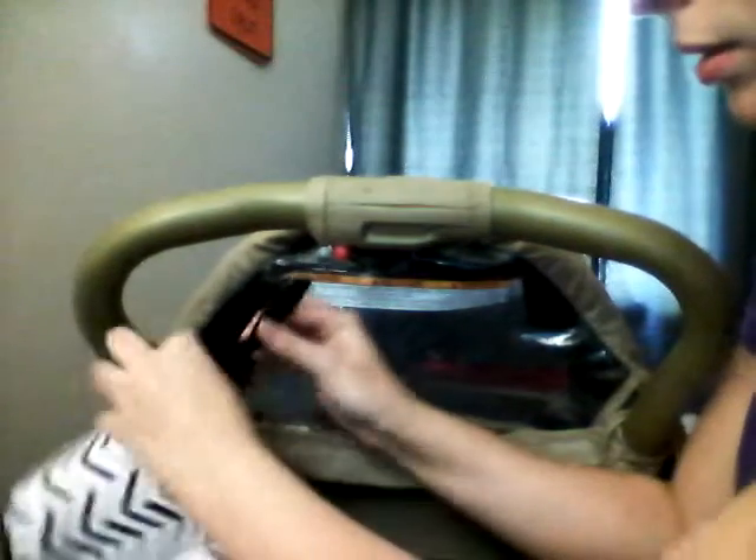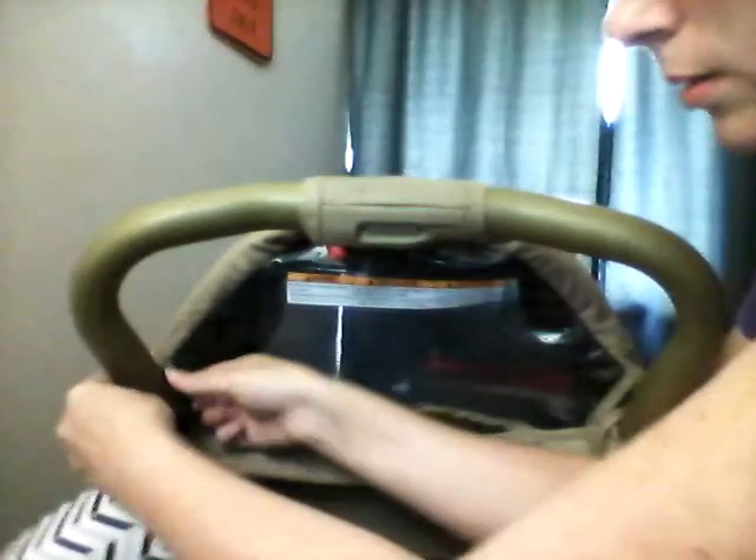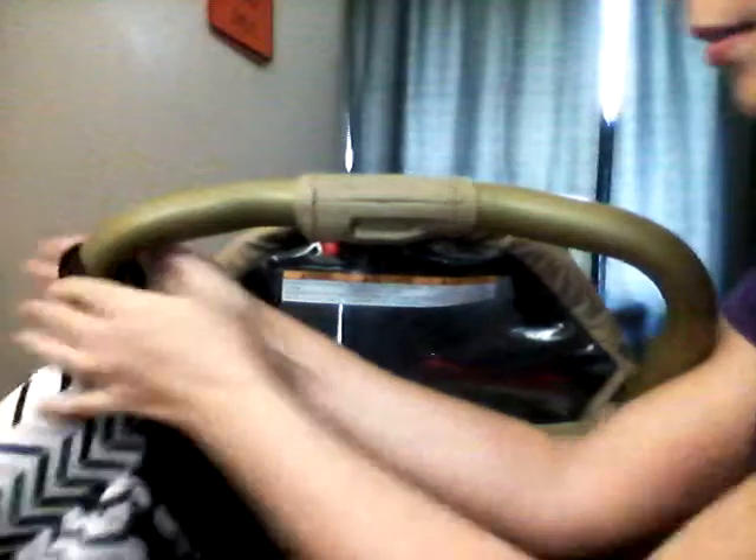I'm going to show you how to put this on the stroller. I have my stroller in the house with me — here's my stroller if you can see this. So you take this and put it around, then put it back through the loop. You can do it up high like this or down low like that.